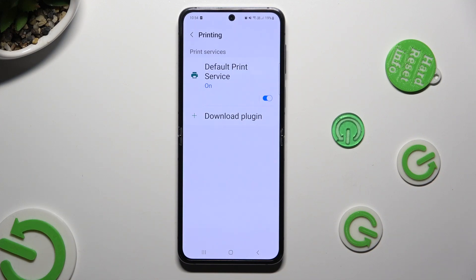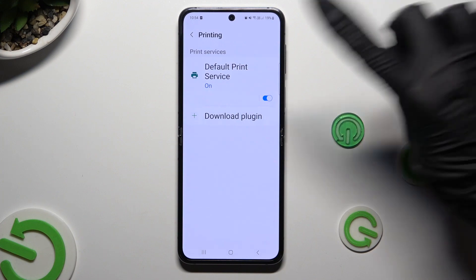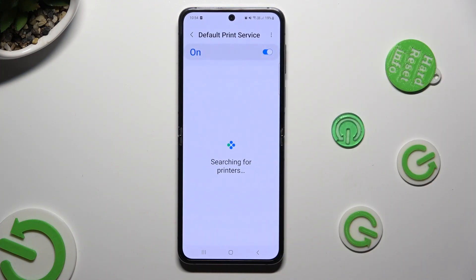Finally, you can tap on the print service right away. And wait — your device is now looking for a printer.